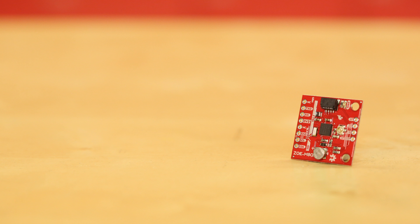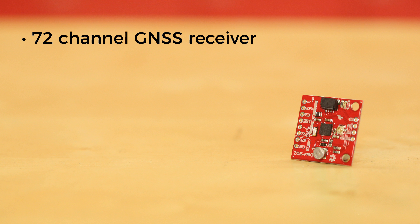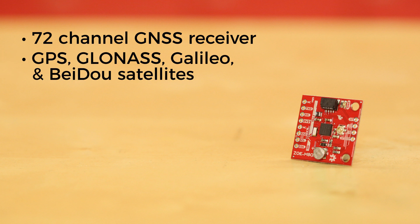Next, we have the SparkFun ZOE M8Q GPS breakout. Like the SAM M8Q, the ZOE M8Q is also a 72-channel GNSS receiver, so it too can receive signals from all the major global positioning satellite constellations. Additionally, its specs match those of the SAM M8Q.